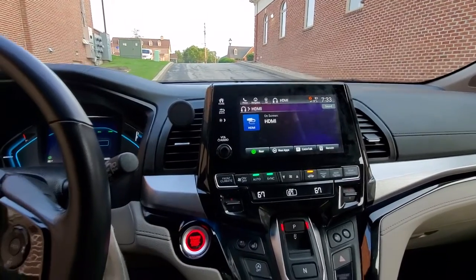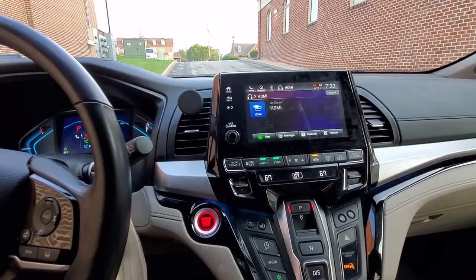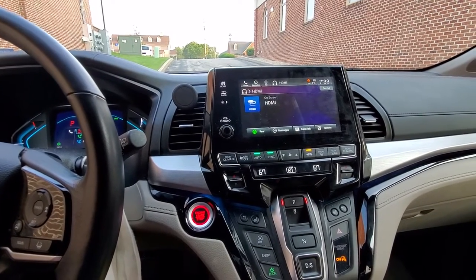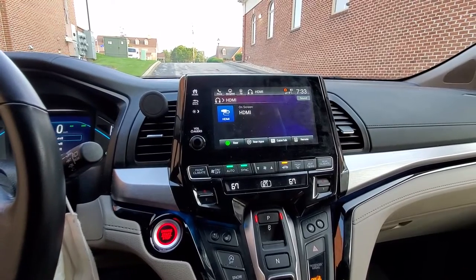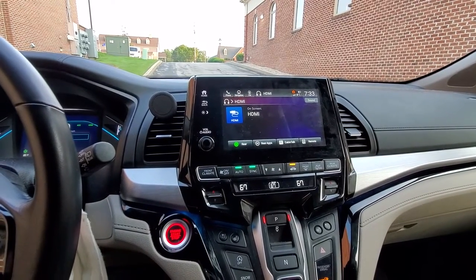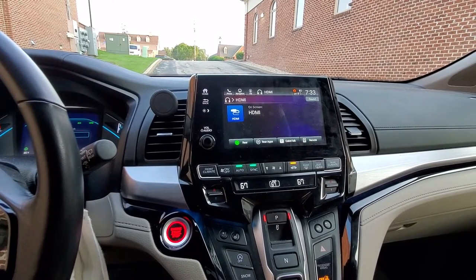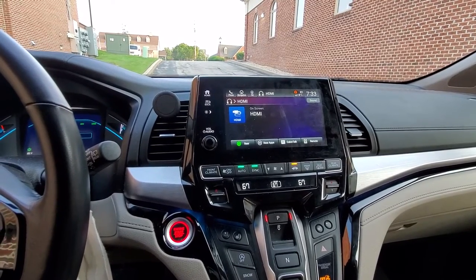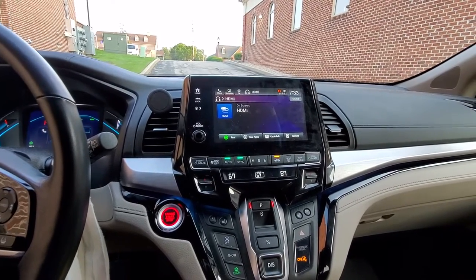A DVD player? You already have it. What else can you plug in? A phone with a cord? You can do that, but the problem is you're going to have cords all over the place. This is usually for kids, and if you have kids and cords and feet, that's going to be a disaster — something's going to get broken, especially on long distance trips. So here's a modification that I want to show you.